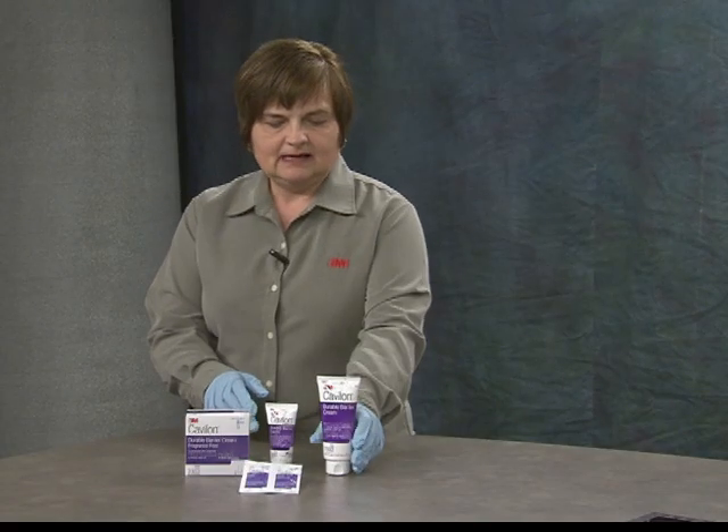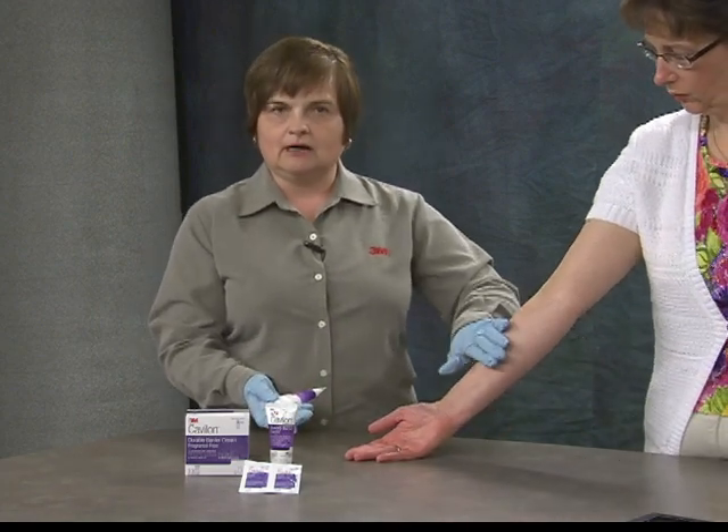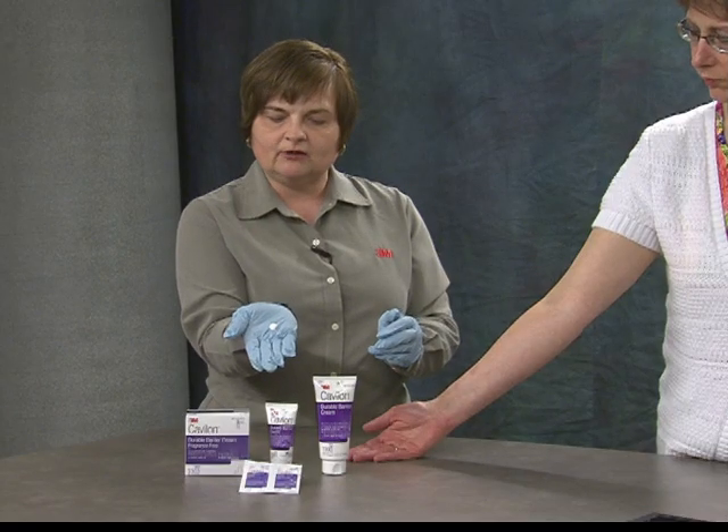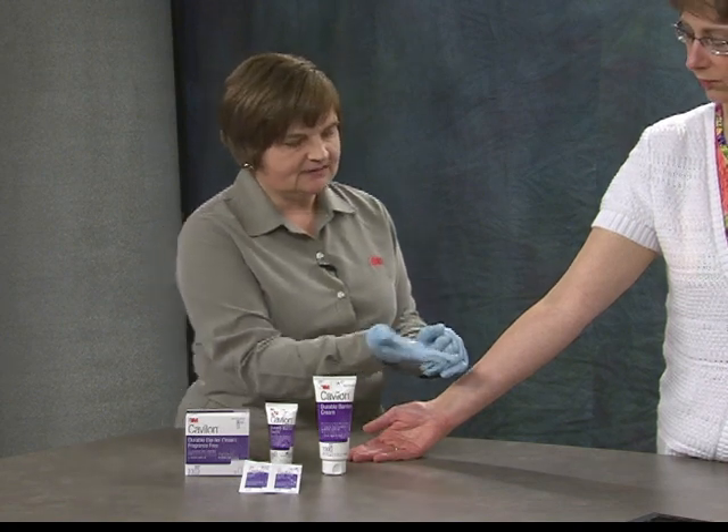At this point, my colleague is going to come over and help me demonstrate this, and we're going to be using her arm. First, I'm going to demonstrate the pea-size amount. This would be the amount you would use if you are moisturizing a small area or just applying this to your hands for protection.